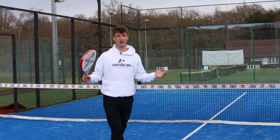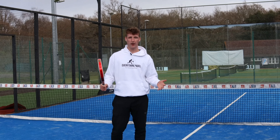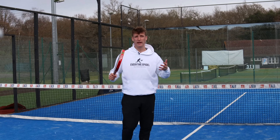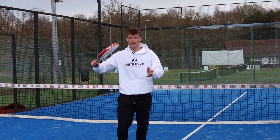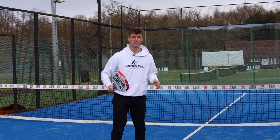So this is the Nox Ultralight, a really really light racket. We're going to show you some volleys with it. Initial thoughts are that it's going to have a really fast swing, it's going to feel really easy to use, easy to manoeuvre around the court, and it's going to feel nice on my arm. So let's give it a go.